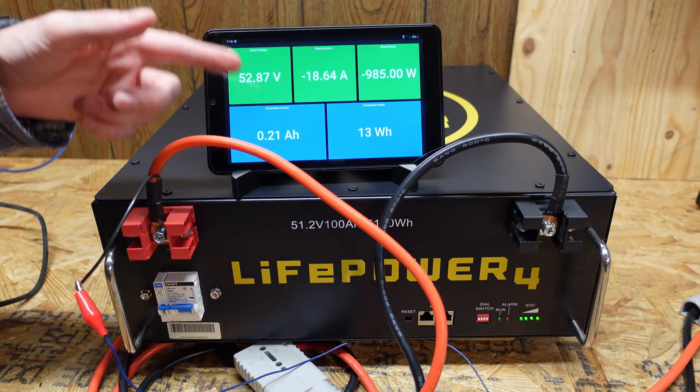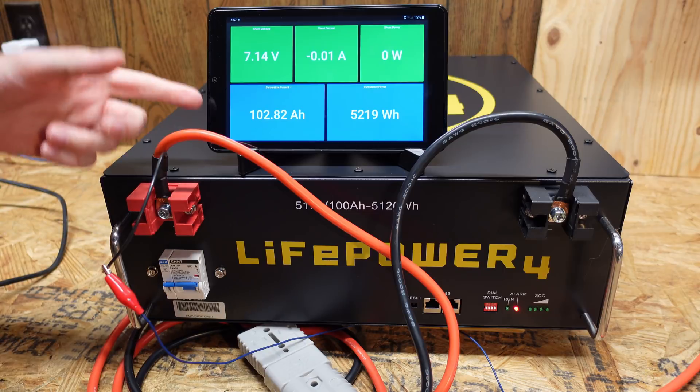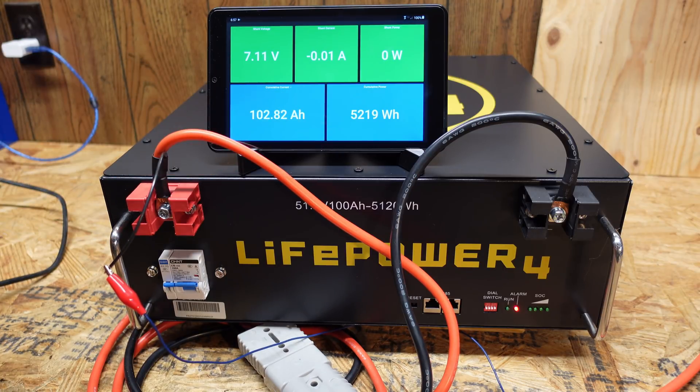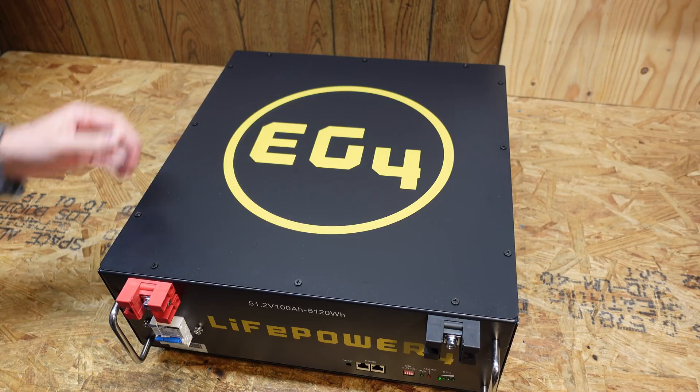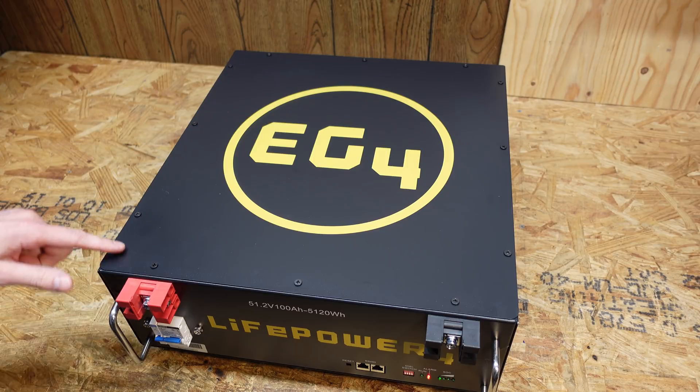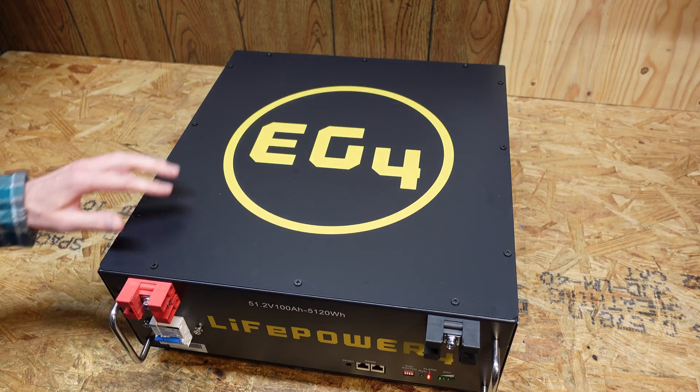Circuit breaker on, the inverter started up and we can see 55.15 volts — putting approximately an 18 amp load on the battery. We finished the test at 102.82 amp hours, or 5.2 kilowatt hours, which is actually a little bit over spec — great to see. Now it's time for the fun part — this battery should be super easy to open. I can see a series of Phillips screws going around the perimeter of the case.